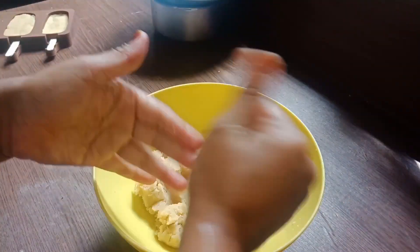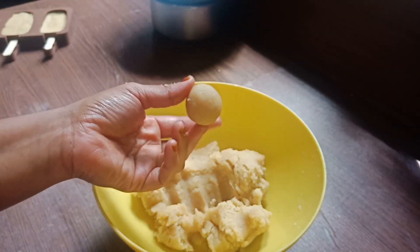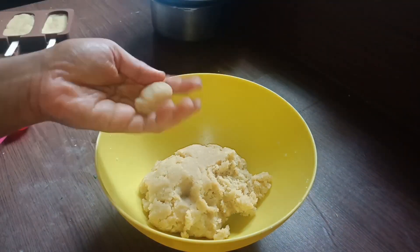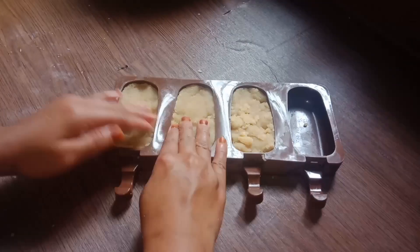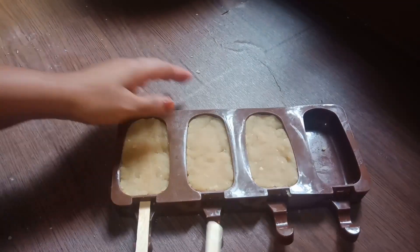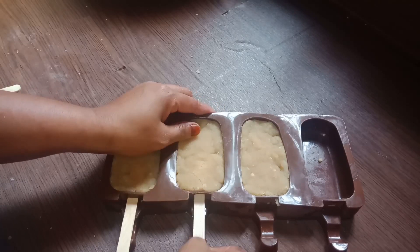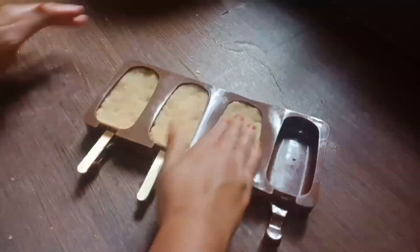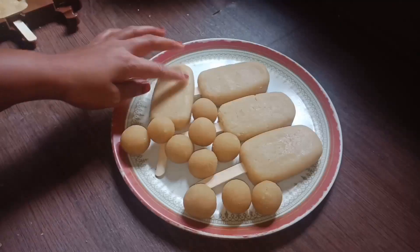I will mix it a little bit. We will use milk and white chocolate ganache after this. I am using a spoon to add. Now we will add the cake pop into the mold.